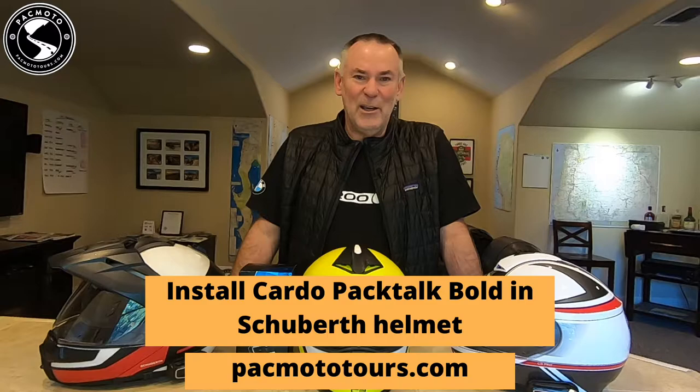Hello and welcome back. Today we are going to install a Cardo PacTalk Bold in a Schuberth Helmet.